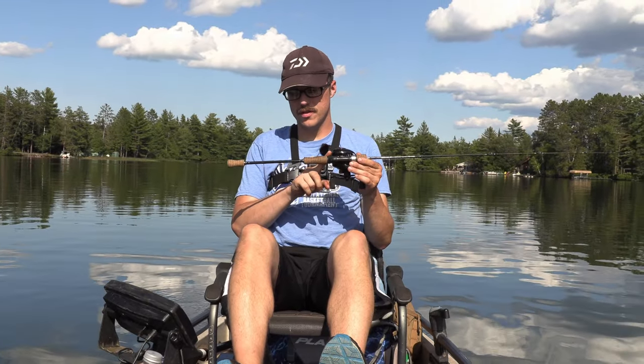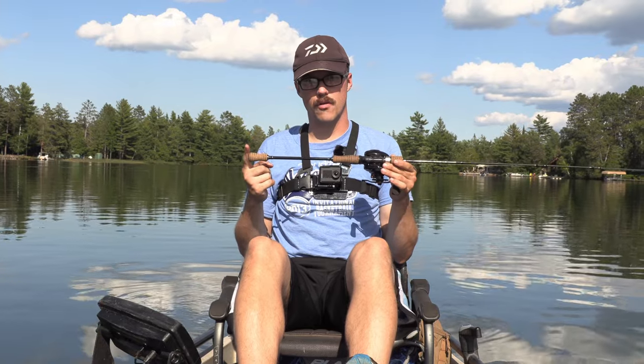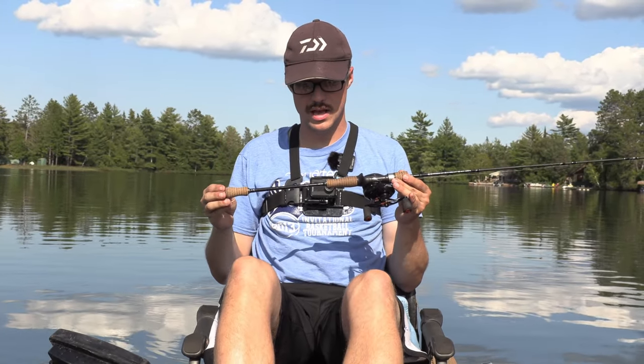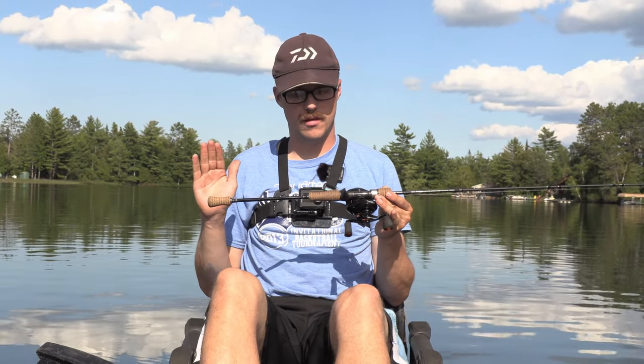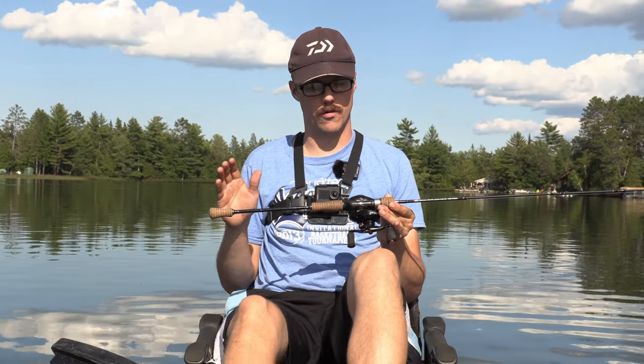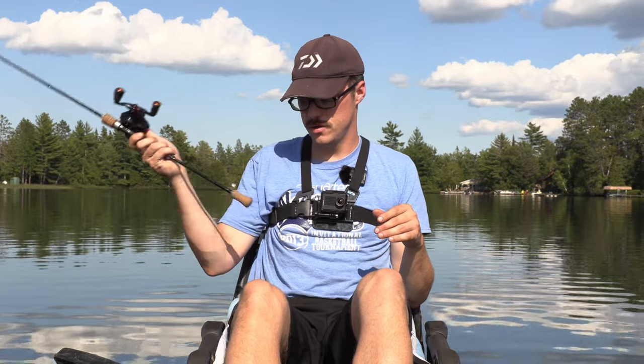Even from when I unboxed it, the length of this rear grip is very long. It's longer than my flipping rod, and that's a Kistler Helium, the Mod series. So that's one thing for me — that handle length is ridiculously long for a six-foot ultralight rod. But outside of that, like performance, it actually performs very well.